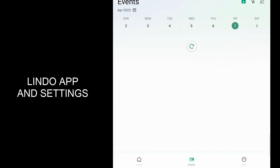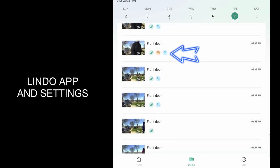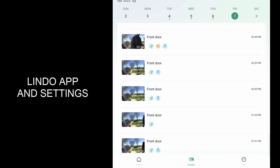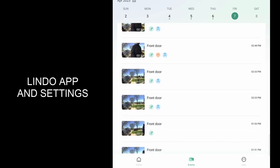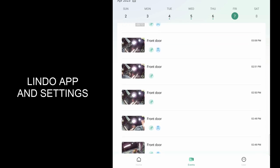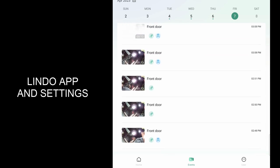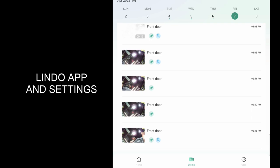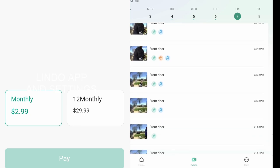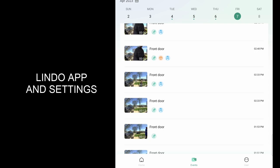Right in the middle you've got your events. Each event shows what type of detection it was — human detection, motion detection, or package detection. One thing I did notice is that without a subscription, your video length is going to be limited to 10 to 13 seconds per event, and it's only going to go back four days. If you do get the subscription, I think it's $2.99 a month or $29.99 for the whole year, which unlocks more record time and more history.